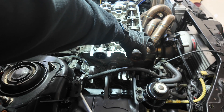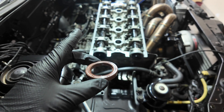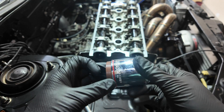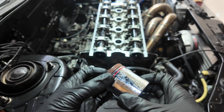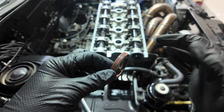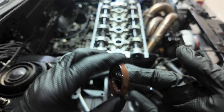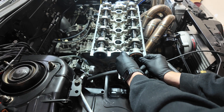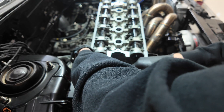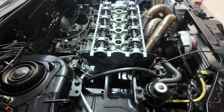This cam seal goes right in here around the camshaft and seals against the head. It's a pretty tight fit, so the easiest way is to take a socket that is about the same size — in this case a one-and-a-half inch — and use that to evenly get it into the hole. You'll want to use some lubrication on both the inside and outside of this thing. I'm just using some engine oil. New cam seals in, and I need better lighting.